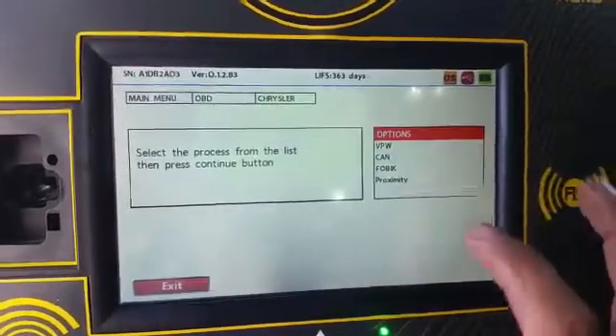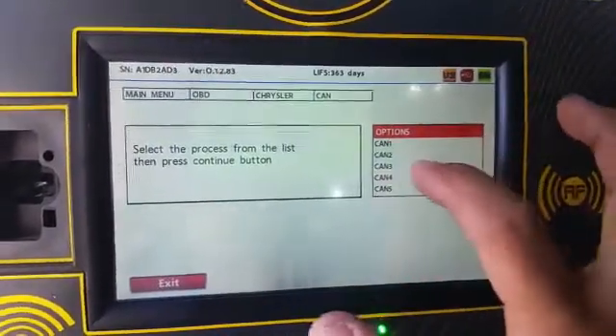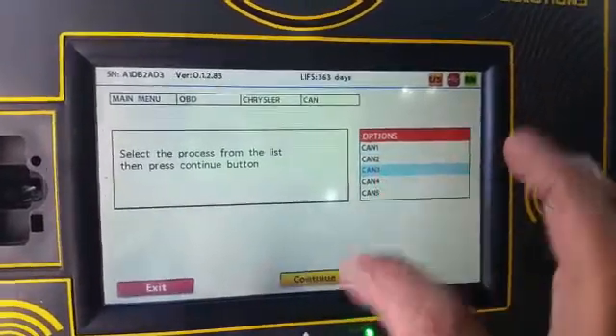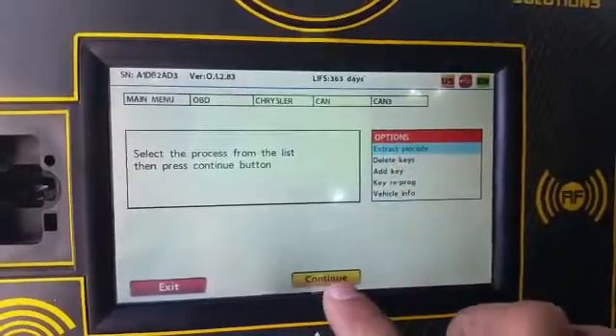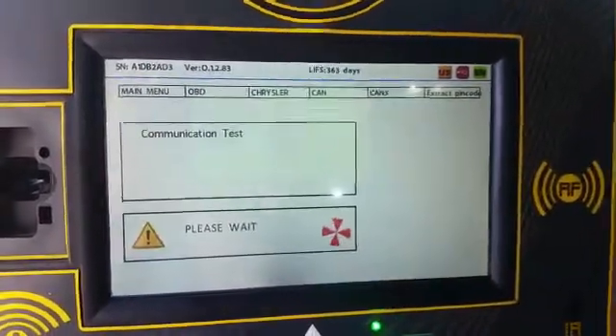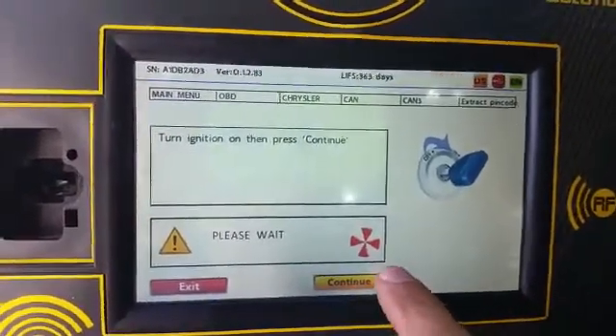Let's take System Select, because this is a CAN system, most likely CAN 3. We have to extract the PIN code in order to access the computer — to add the key, delete key, do whatever we want. Let's put it in the ON position.